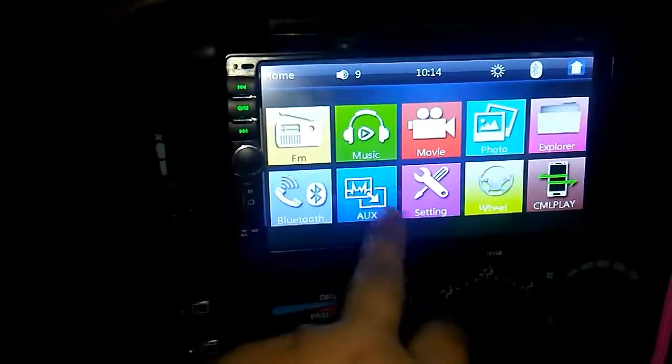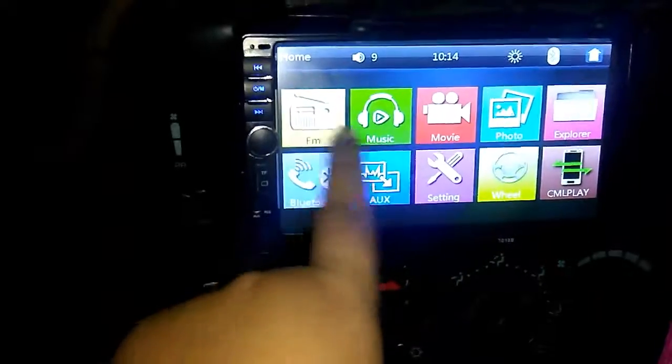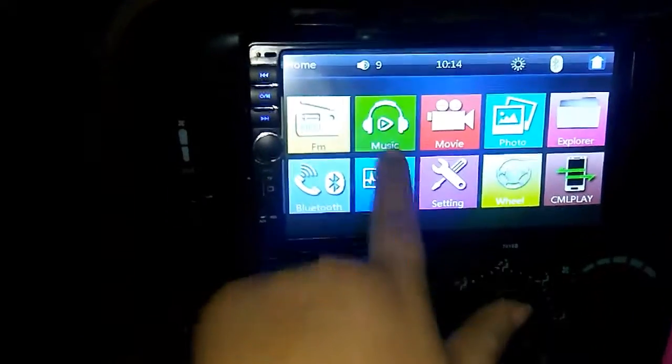It connects to my Bluetooth. I had the aux, I just don't know where it's at right now. And there's FM as well.